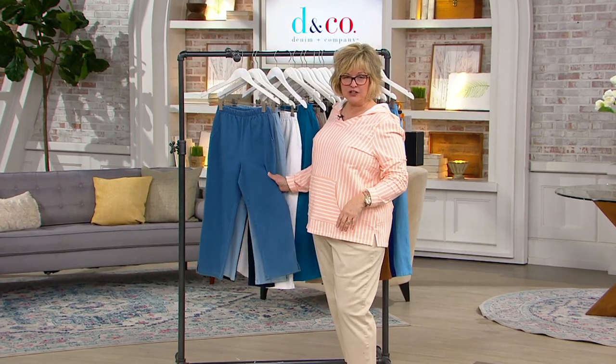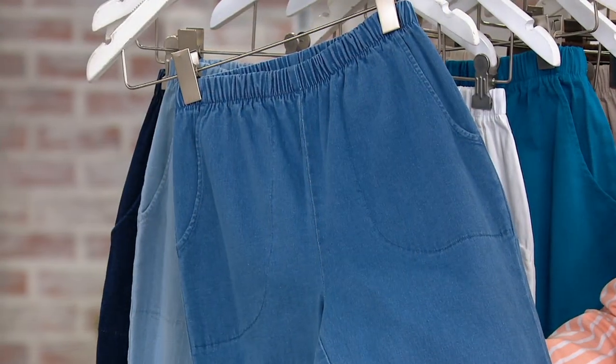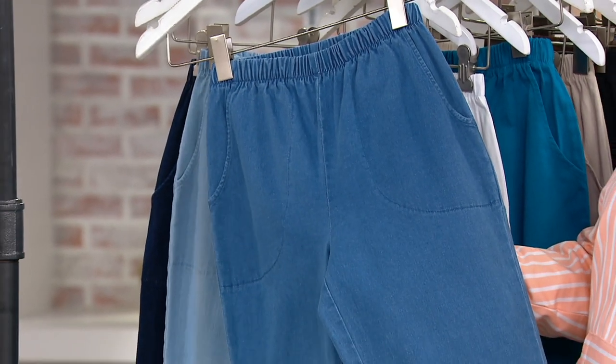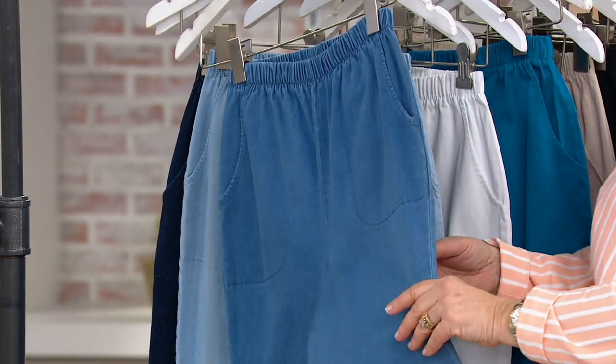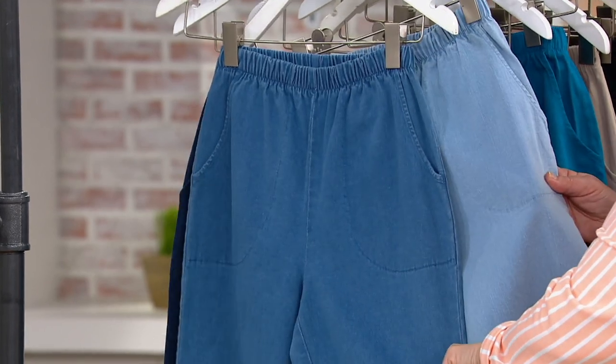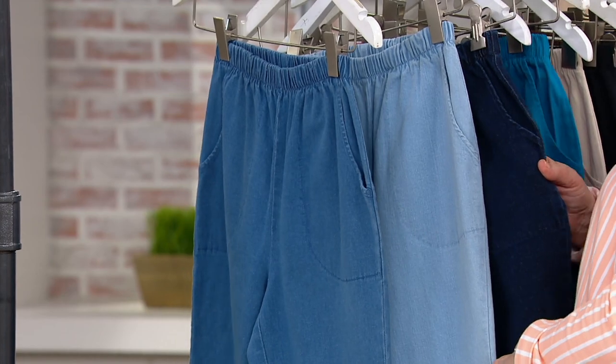Here we have the denim version. I always say they're a little more pet hair resistant — if that's a factor at your house like it is at mine, you won't stand up covered with pet hair in these denims. There's the medium wash called denim, then the bleached, and the dark indigo wash.